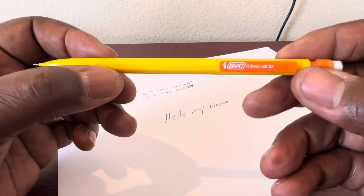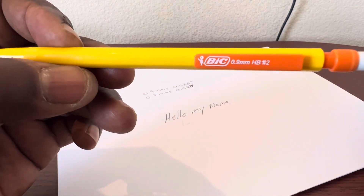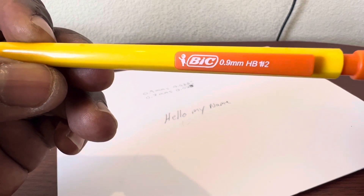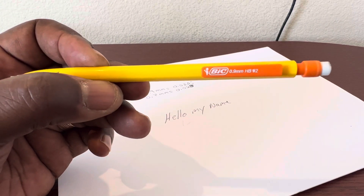So this is the pencil to get if you're doing a lot of writing in the field — it's the BIC 0.9 millimeters. Don't get the 0.7, get the 0.9. It writes a lot smoother. Thanks for watching.